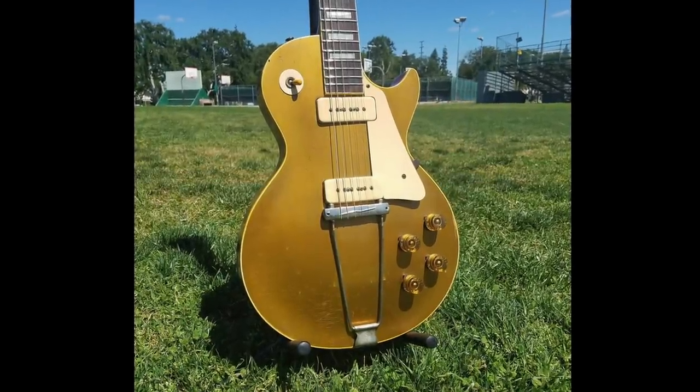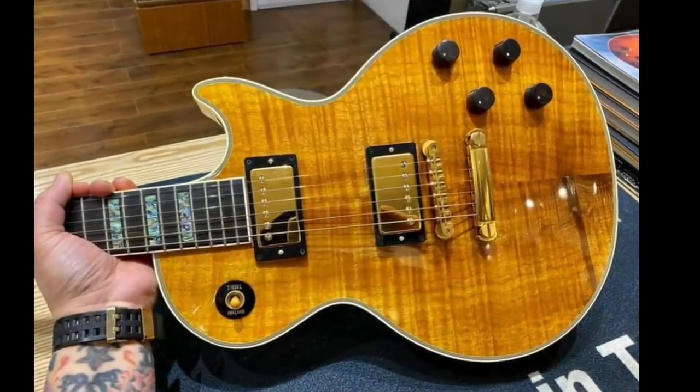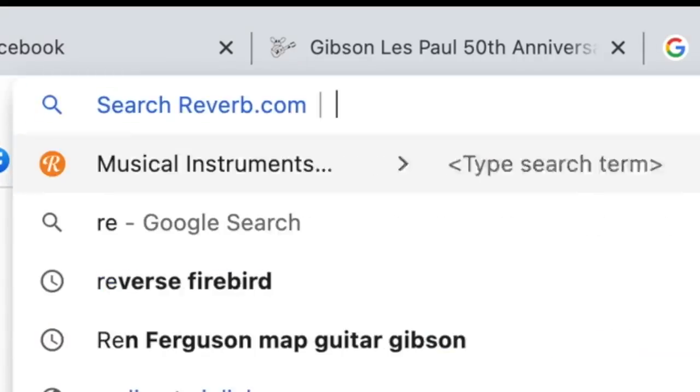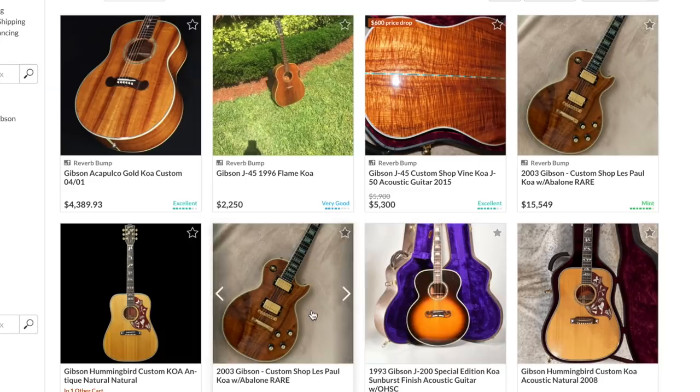So what did they do to honor the original gold tops? They did a koa-topped Les Paul Custom. Koa typically you don't find in solid body electric guitars, but you can find them even in the Gibson realm. If we go to Reverb right now and type in 'koa Gibson,' we can see the one we're talking about today.